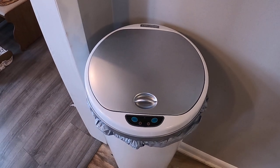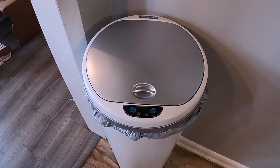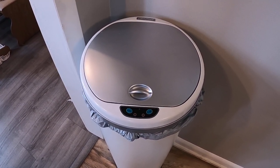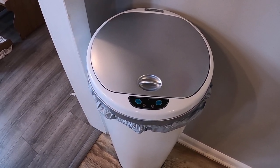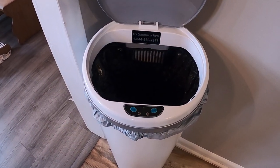It also comes with a carbon filter, so it keeps the smell of your trash out, which is really, really great. That part works really, really well. So if you have trash in your hand, you go over here like this, you just move your hand, it opens up and you drop it in.